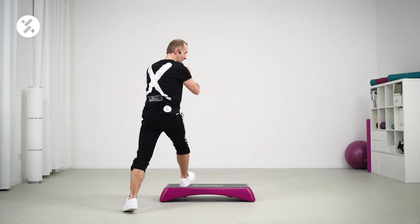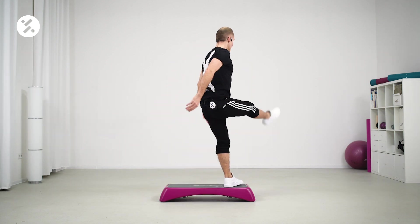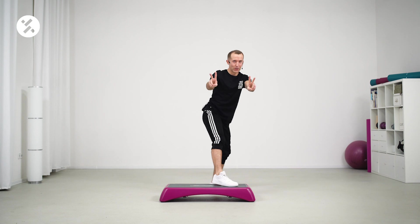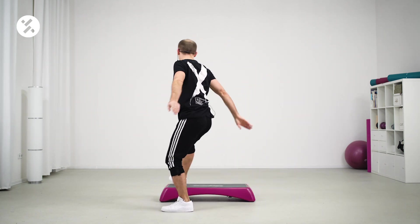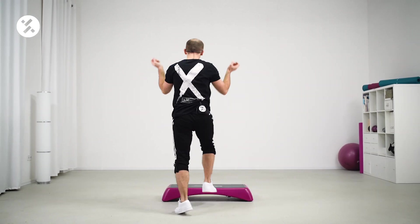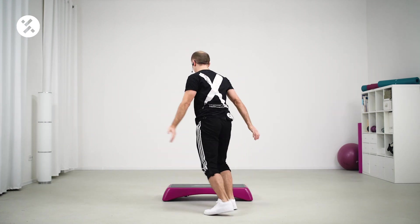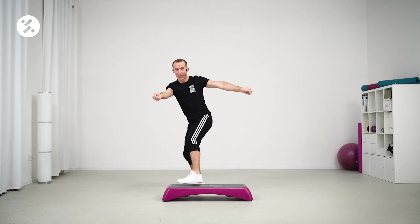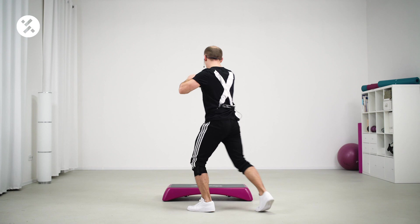And step touch here. Left side is waiting. Let's go. Knee up. Go up. One, two, three. Yes. Step touch. When we go on the other side, please lift your arms. Come on. Up. One, two, three. Mambo. Mambo. And step touch.